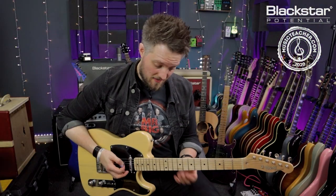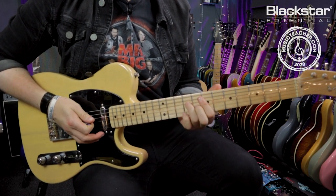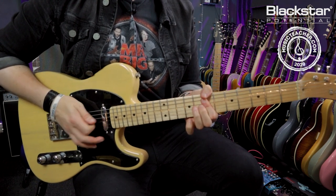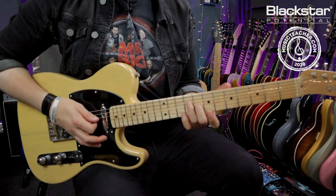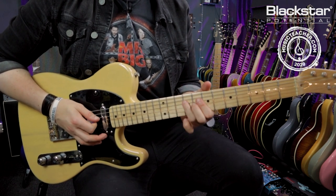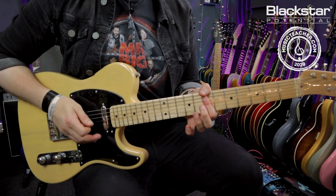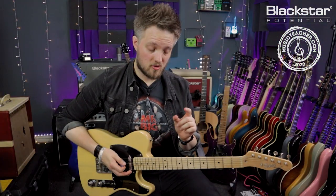Then we're coming down to the seventh fret, starting off exactly the same way with the same additional fingers added. This time instead of walking down I'm just playing that double stop on the eight and nine, then muting and moving that to the double stop on the five. Here's those two bars slowly.